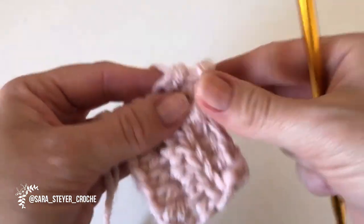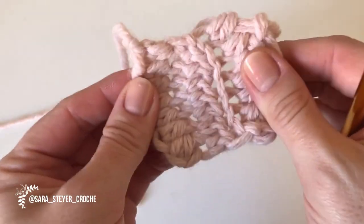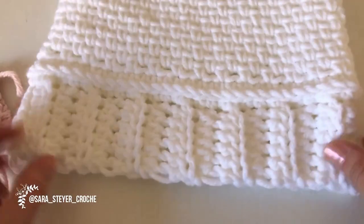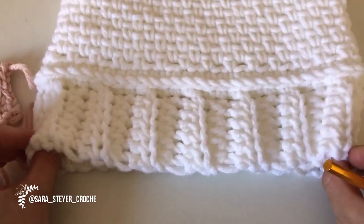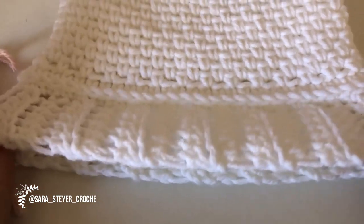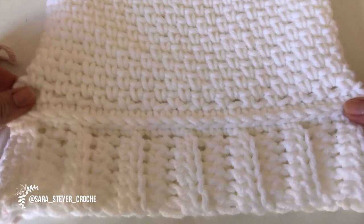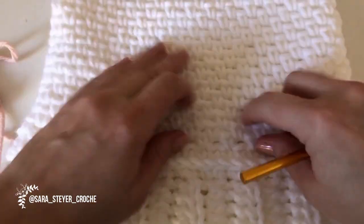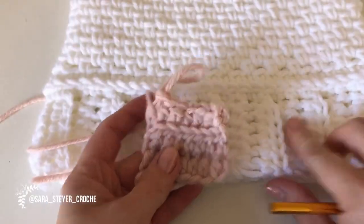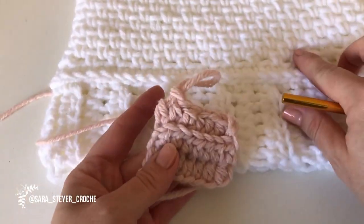Esse ponto aqui vai ter um certo movimento. Então, quando vocês forem fazer a medida da cabeça de vocês, não façam bem folgado, porque a touca vai ficar caindo depois. Façam um pouquinho mais justo, porque isso aqui dá uma cedida. A gente vai segurar um pouquinho depois nesse ponto para ela não escorregar tanto. Eu vou continuar e volto para mostrar como a gente junta.